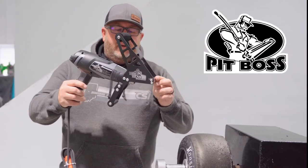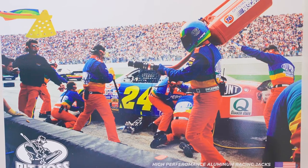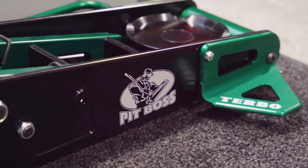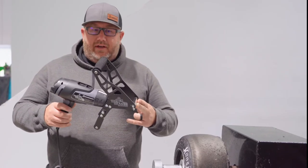Today we're going to talk about our Tire Titan by Pit Boss. Pit Boss is a brand that we own. We build NASCAR pit stop jacks and really cool aluminum jacks that a lot of the Sprint Car 108 model teams use, and garage jacks for the NASCAR teams.